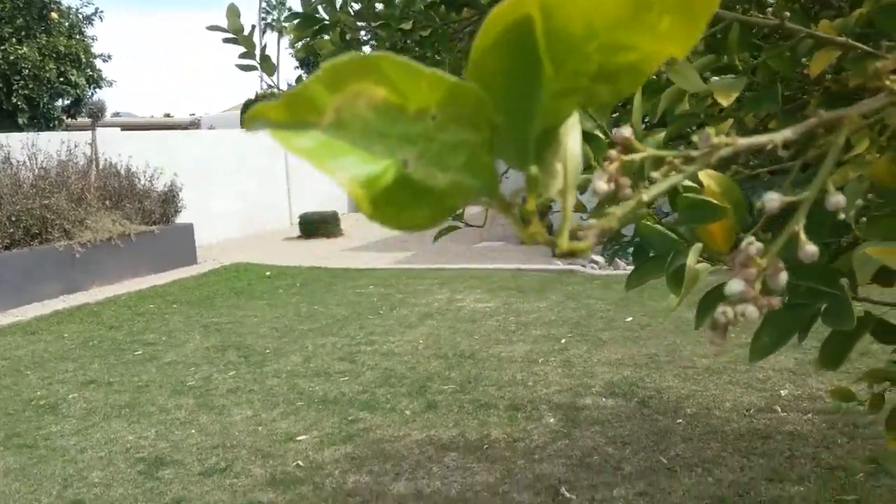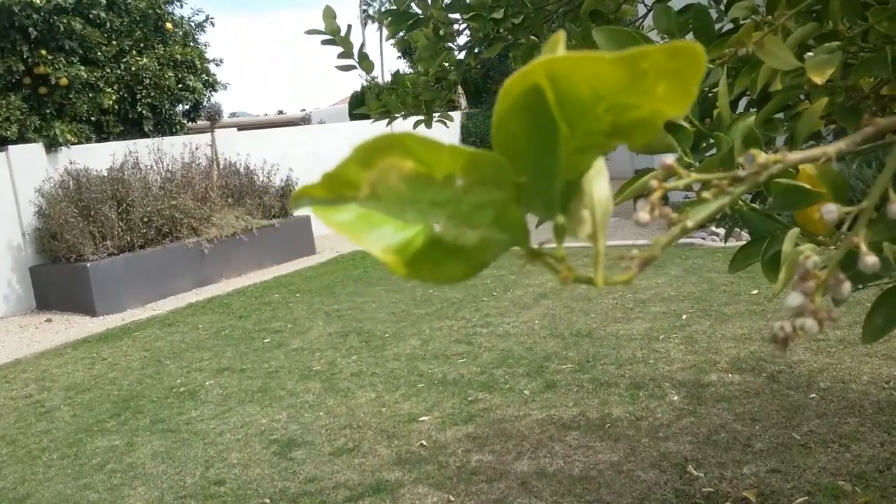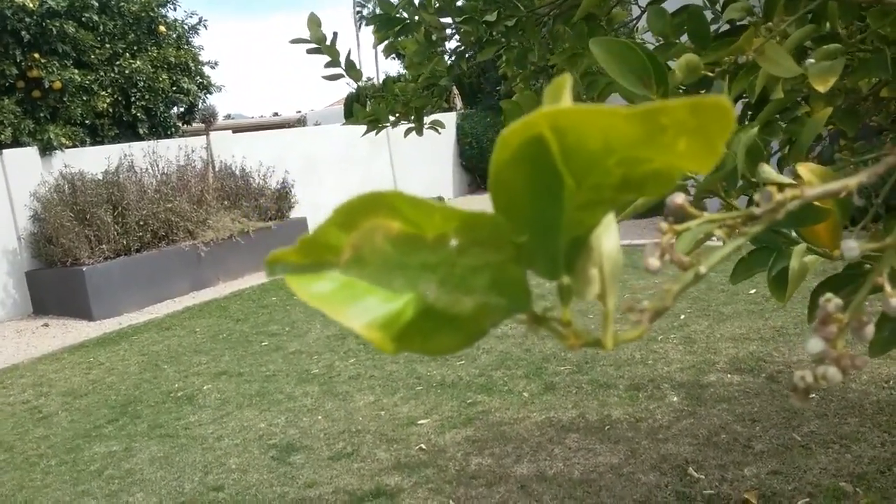As a result of that, the reserves of the citrus trees have been depleted. It takes about five years of either no fertilizer, over-pruning,